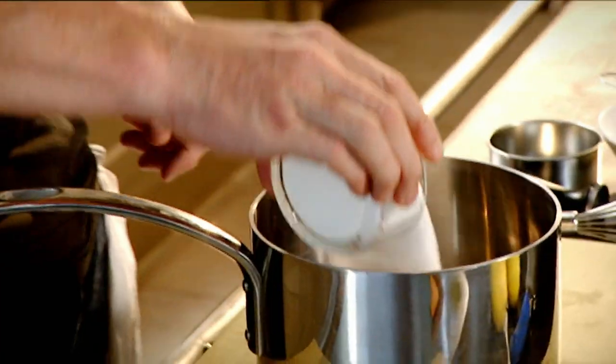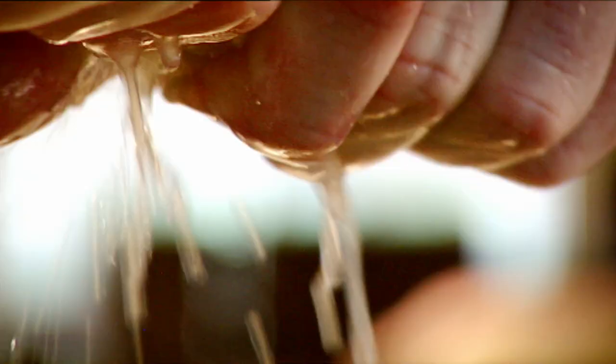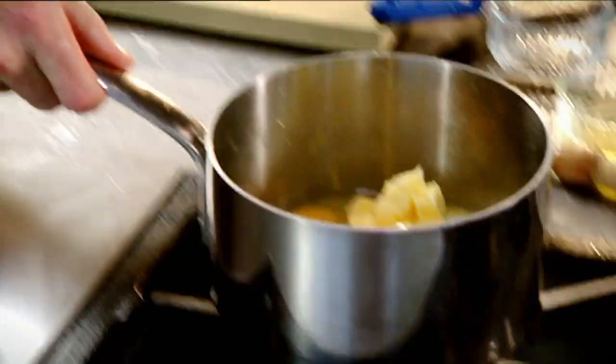Some mille-feuille with lemon curd. Mille-feuille basically means 1,000 layers. Lemon curd: sugar, eggs, lemon zest — and then squeeze all that juice in there. Butter onto a low heat.